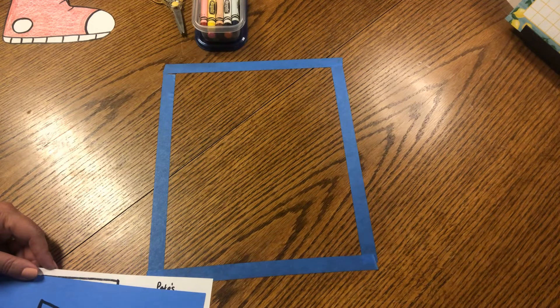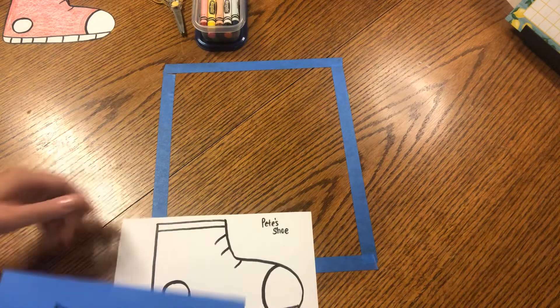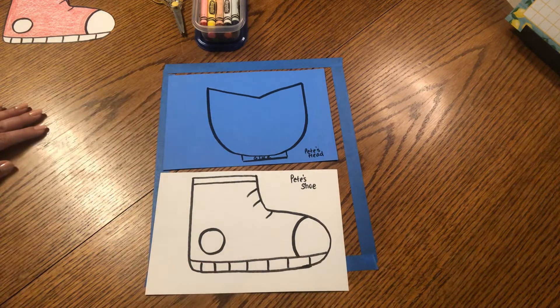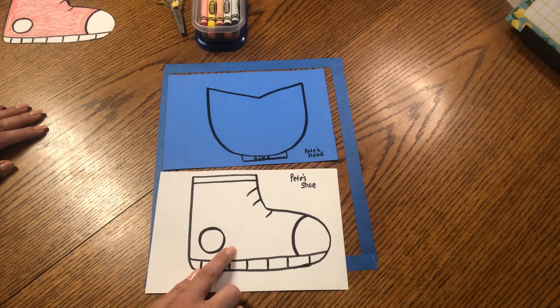Yellow, that's right. If he stepped in a pile of grapes, what color do you think his shoe would be? Yes, maybe purple or green, depending on the type of grapes, right? You can choose your favorite color and decide what color shoe Pete will have. It could be the color of your favorite fruit or your favorite ice cream or just your very favorite color ever.